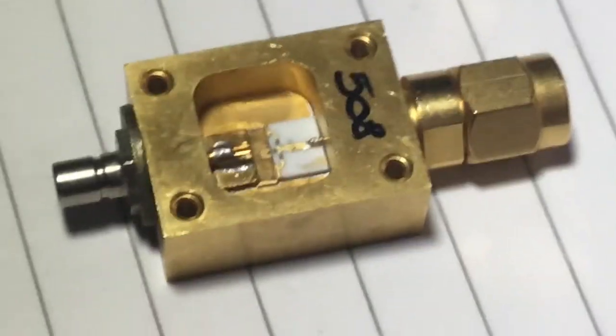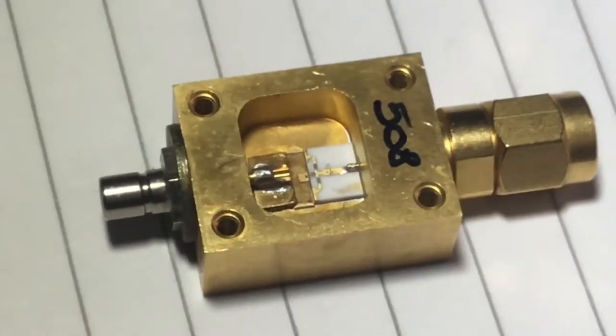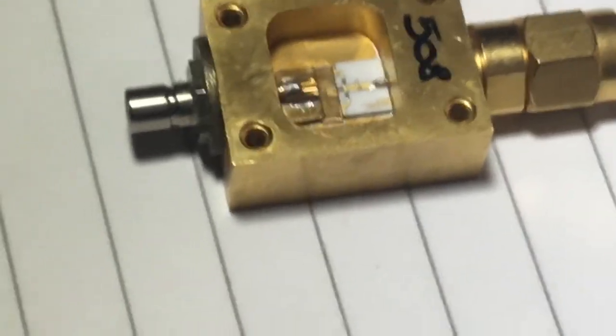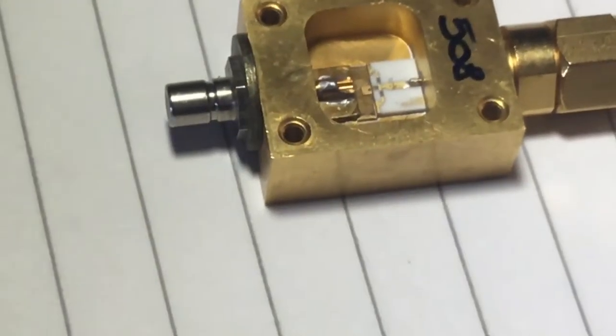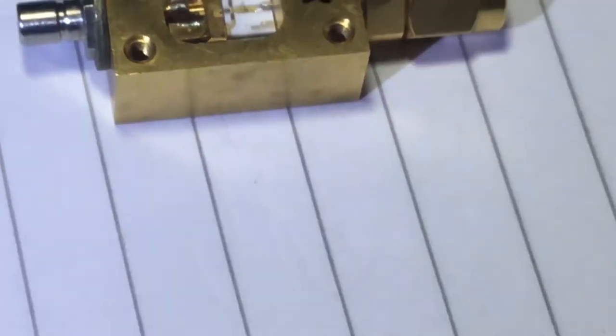I think the bond wire has gone between the resistance material and that tiny diode. When we looked at it under the microscope it looked pretty bad — it looks like somebody put some RF power, or a high amount of RF or DC voltage, back into the test set and damaged it.